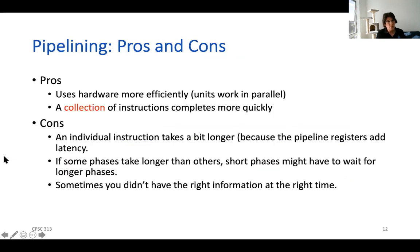There are some pluses and minuses here. This uses hardware much more efficiently because we're parallelizing and using all the units at the same time, and an entire collection of instructions finishes more quickly. But each individual instruction actually takes a little bit longer because we've introduced those pipeline registers. Also, if you don't have your pipeline balanced — some stages take a long time and some are really short — you end up with wasted time. For example, if it takes one nanosecond to read a register and 1,000 nanoseconds to run the ALU, the decode stage waits 999 nanoseconds while the ALU finishes. So we want to balance the pipeline stages so they're all about the same length of time.